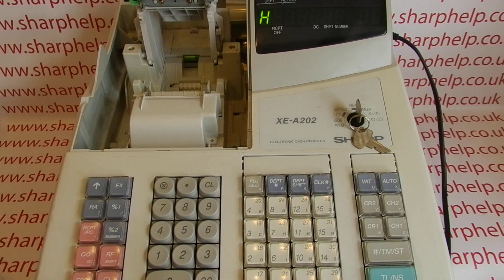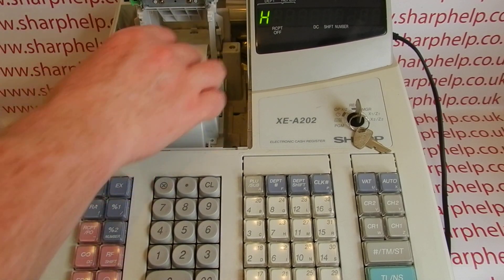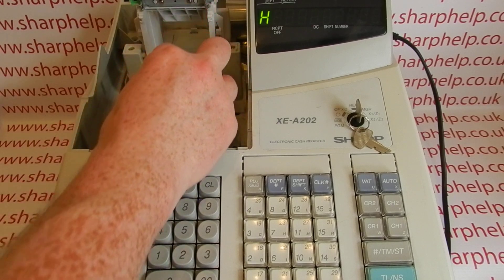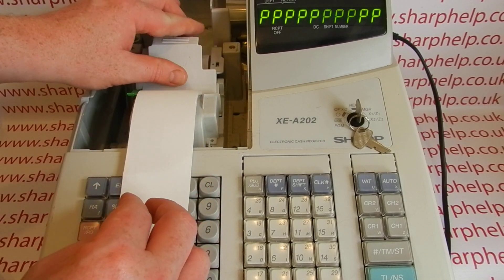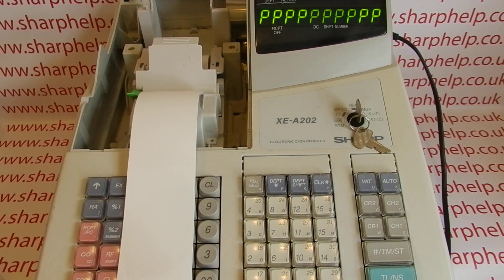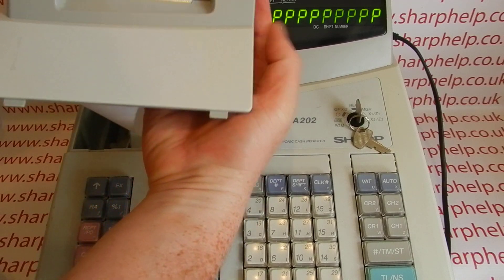You have to load the paper so that the shiny, heat-sensitive side is facing down. Just drop it in the correct way around, pull a bit of paper through, then close the platen arm so that the H error disappears. The paper feeds forward — the P's error may not have gone yet, but don't worry about that.